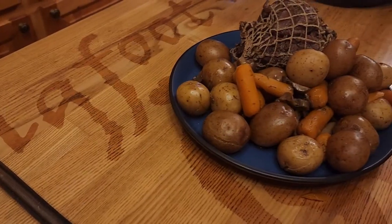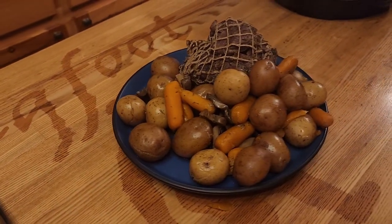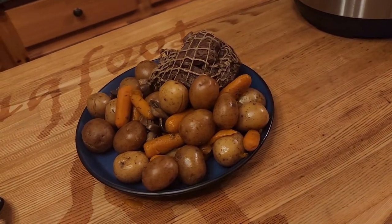Them boys out in Idaho know what they're doing. It seems weird to say ostrich from Idaho but that's where they're raising them, taking care of them and treating them right. Look at what you get - this is the epitome of delicious, tender and tasty. You got the big hunk of meat, the potatoes, the mushrooms, the carrots. Oh it's so good.